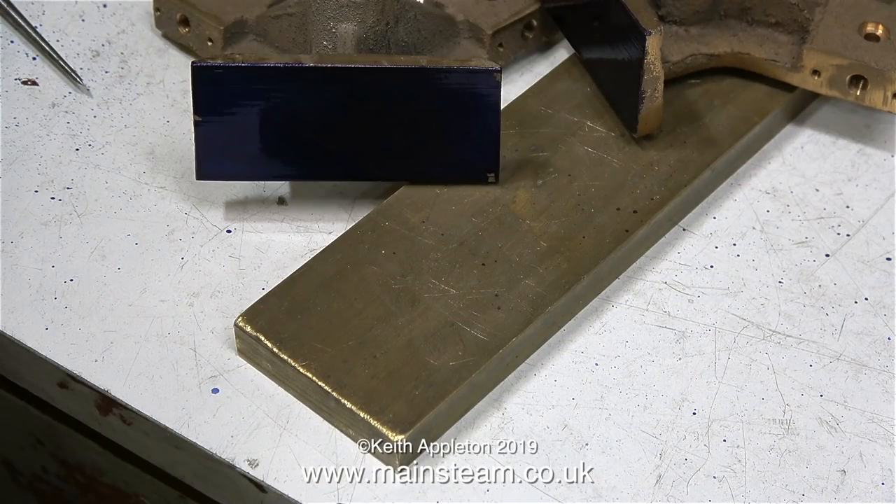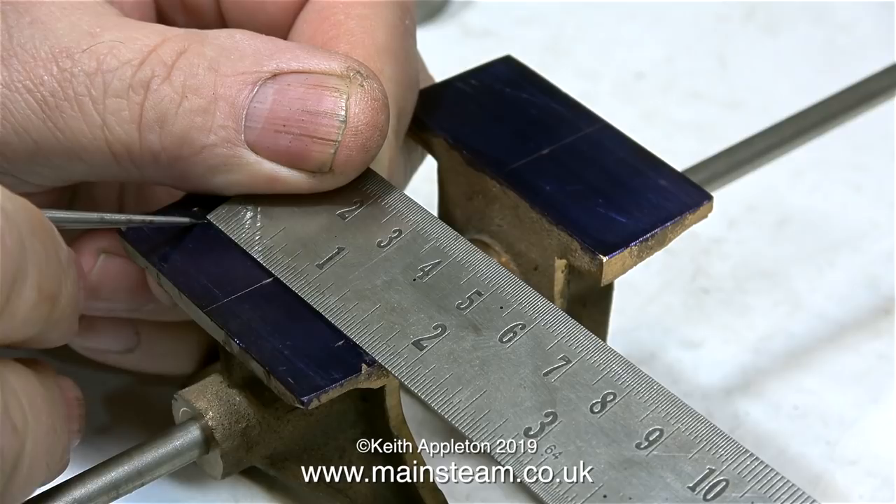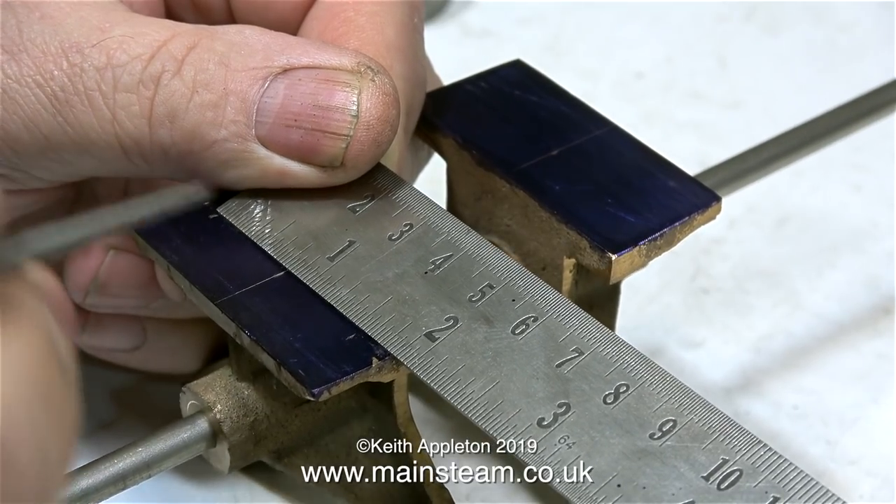At least until it appears in the video by accident. It's marking out blue, by the way - it dries very quickly indeed. All you have to do is blow at it and it dries. And now that it is dry, I can start the marking out process.